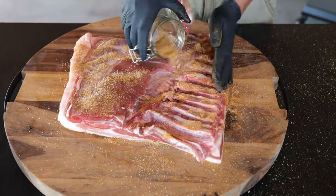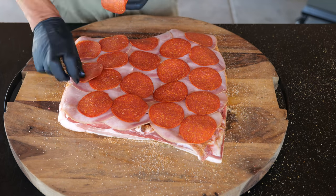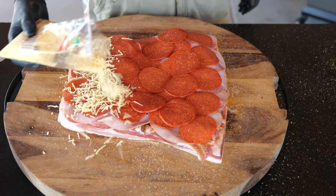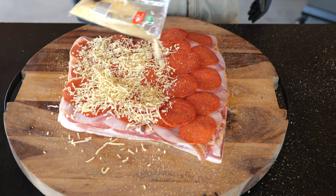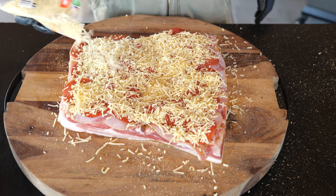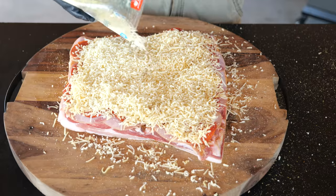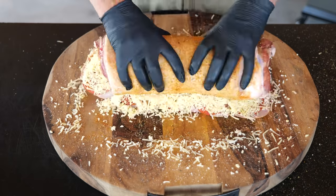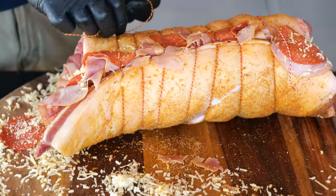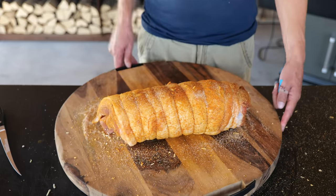Once we've got all the spices on, we're going to make a layer of ham on the inside, followed by a layer of pepperoni. And of course we need cheese, so we're going to sprinkle on some old Gouda cheese for extra flavor, followed by some young Gouda cheese, and finish off with some mozzarella cheese for that extra stringy cheese. Roll it all up, tie it together with some butcher's twine, coat the outside with a little bit of rub one last time, and it's ready for the smoker.